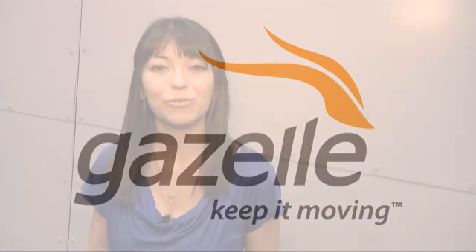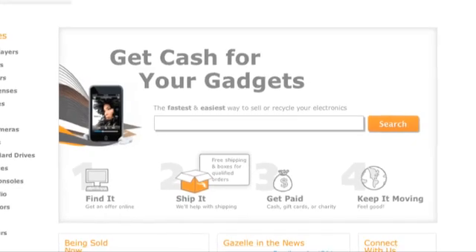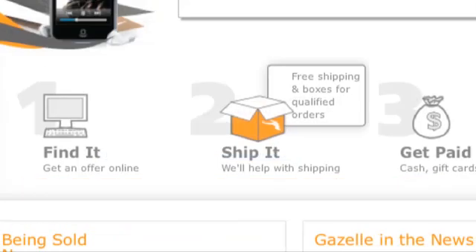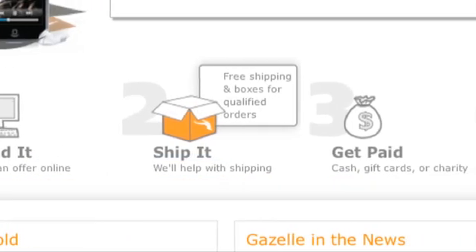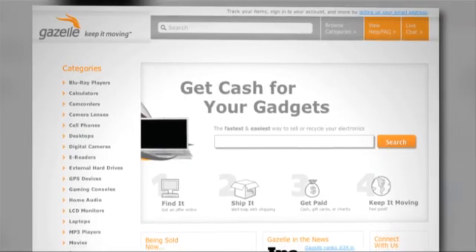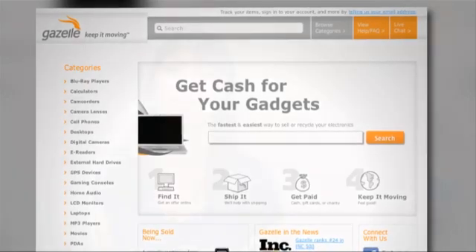For more CES 2011 coverage, head to revision3.com/CES. Gazelle accepts more than 300,000 products from over 20 different electronics categories. Got your eye on a new product at CES? Gazelle can get you money for your old gear when you upgrade. Shipping is free on all items of value, and in most cases they'll even send you a box to ship with. For you green folks, Gazelle makes all recycling partners adhere to strict no-export, no-landfill policies and data security standards — a great way to get cash to upgrade to the latest tech.